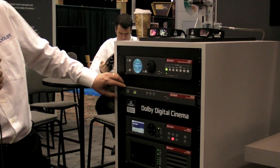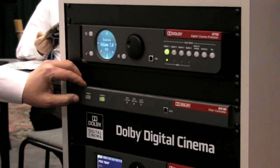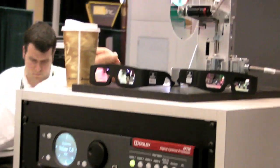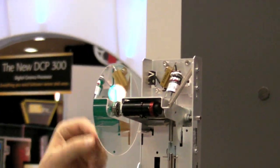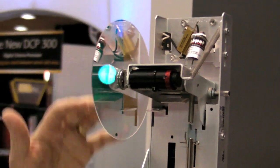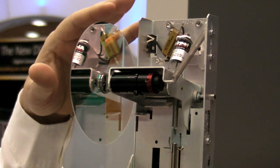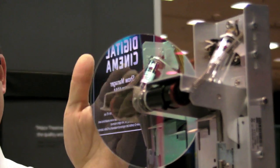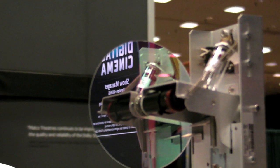This little box here is actually our DFC-100. It's a controller that we use for our 3D system, which has a component up at the top. This is the filter wheel assembly that goes into the projector. If you look at it closely, you'll see it's comprised of two halves — a left eye and right eye.